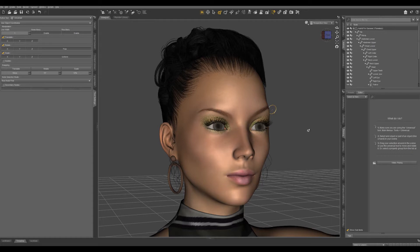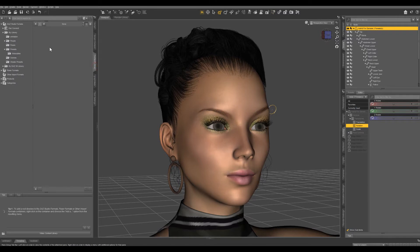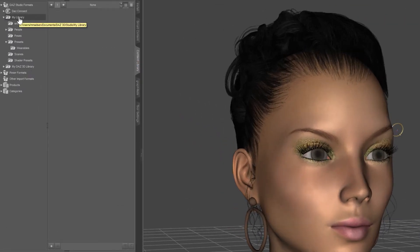There are a couple different ways we can do this. Let's go ahead and select our base character and come into the Content Library. Under My Library, you might have a folder called Presets with a folder called Wearables inside of it.